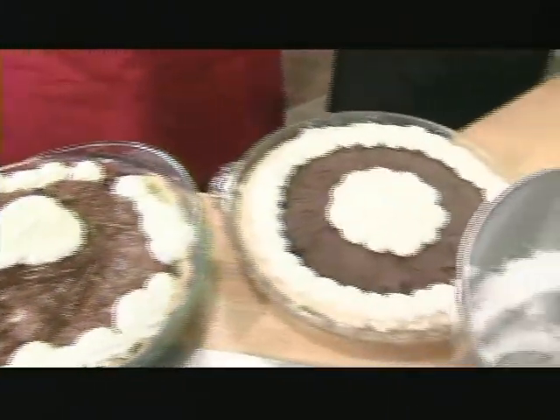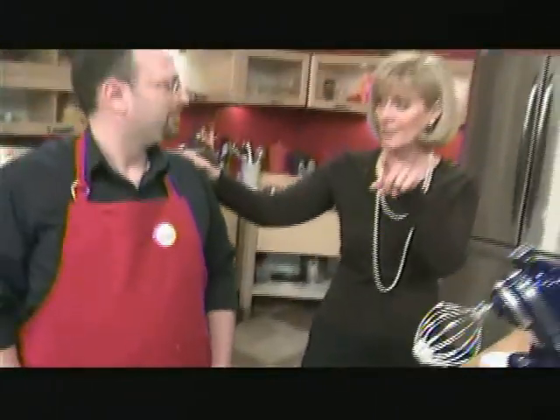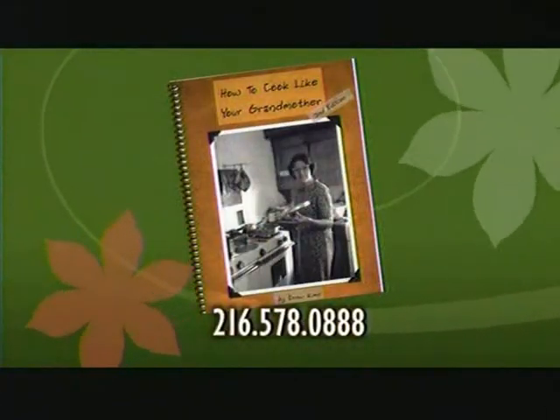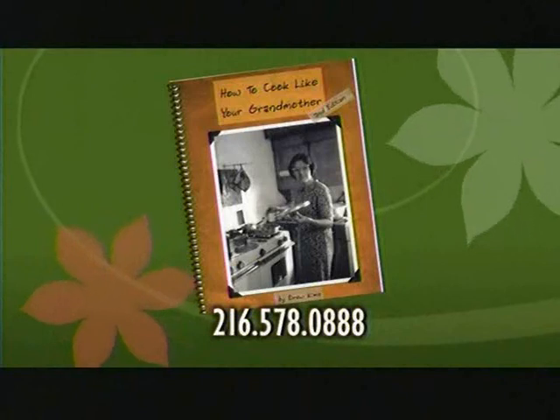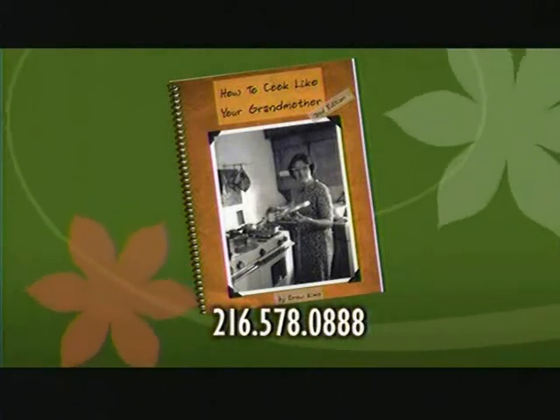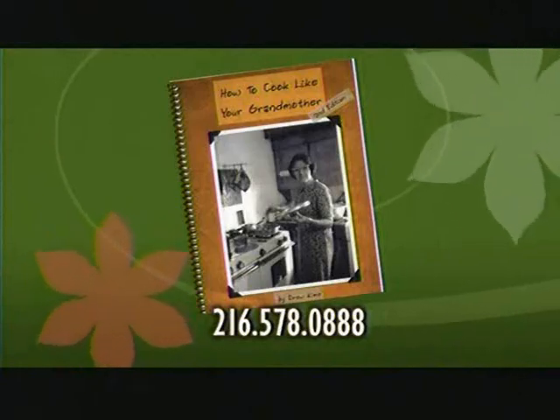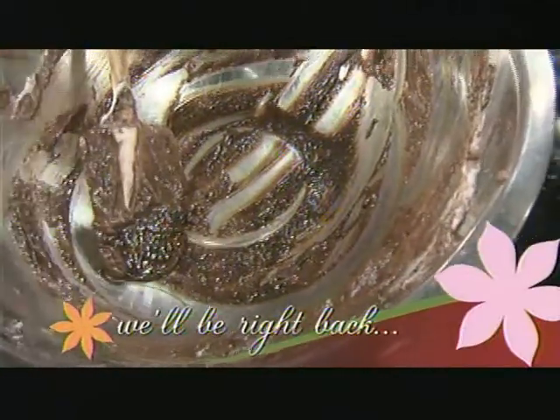We need more chocolate — never have too much chocolate. Drew, you are great, and you too can learn how to cook like your grandmother. We have a copy of Drew's book — he wants to give it away to callers number 8 and 9. Call 216-578-0888. Good luck to you. Drew, thank you very much. I hope you come back — will you? Absolutely. And we will be back right after this.